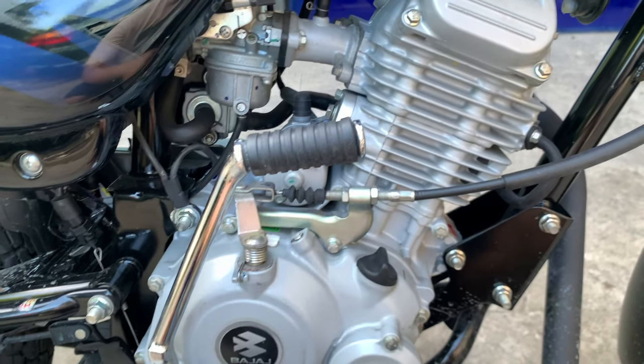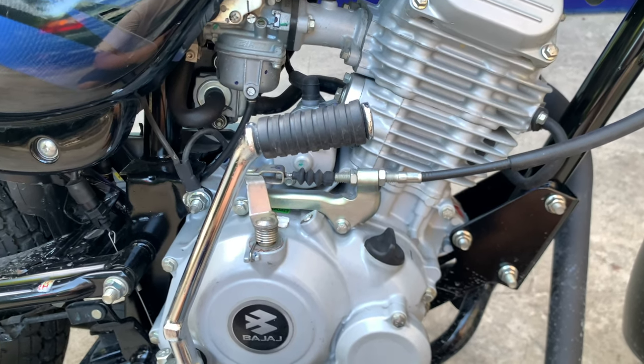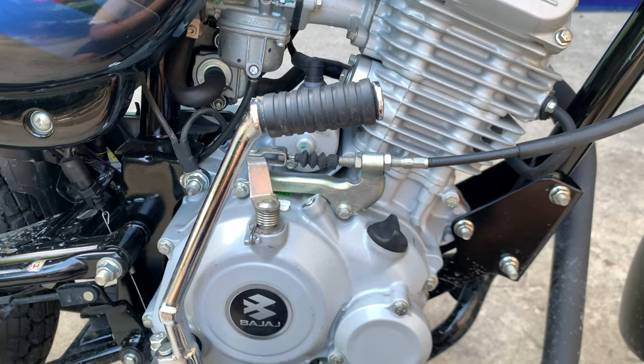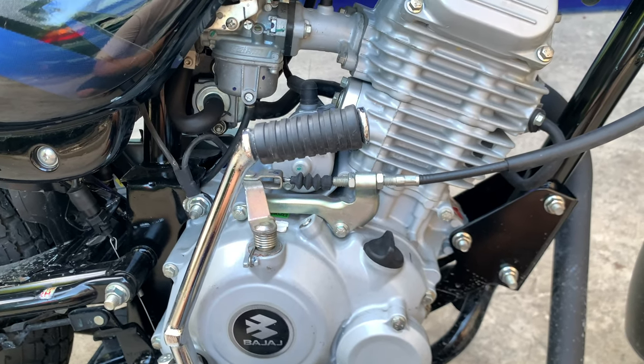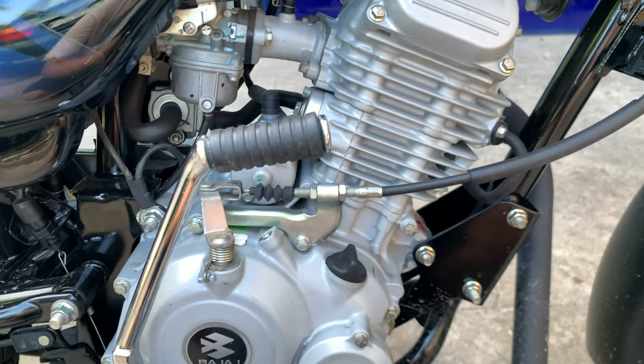Ang maganda dito, carbureted sya pero napakatipid ng gas consumption. Naglalaro ito sa 40 to 40 kilometers to a liter, at yung pinakamata akong nakuha dito is 30 sagad. Not bad, tipid na tipid din itong motor na ito.